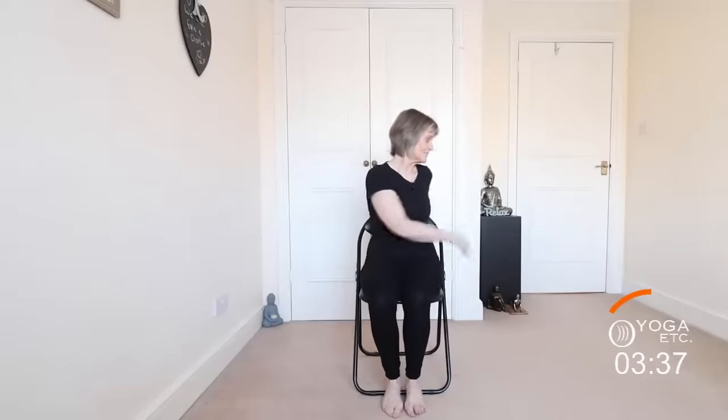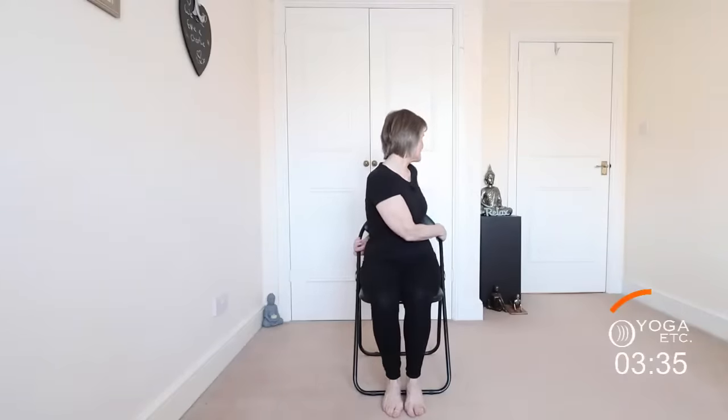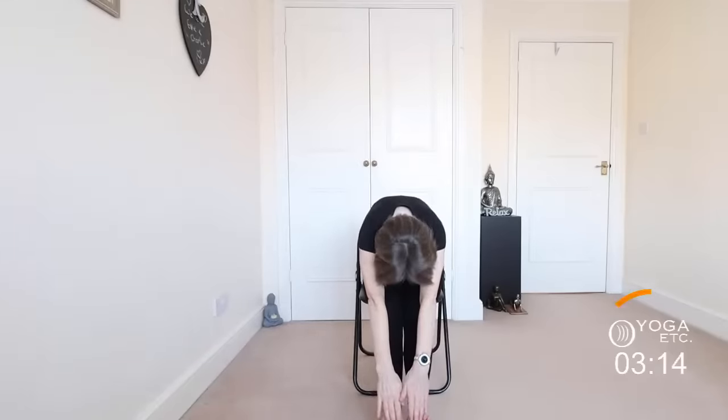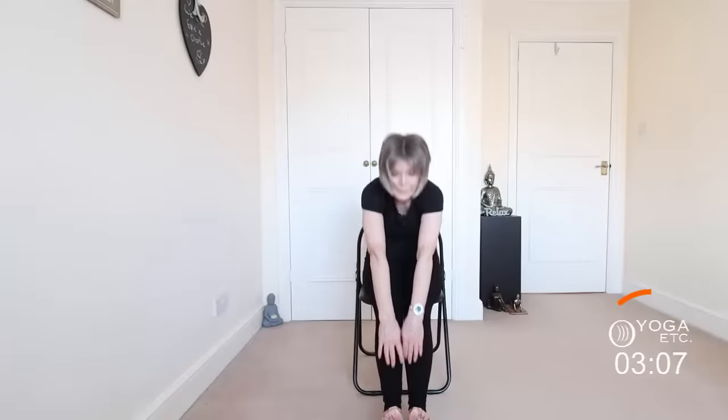And we'll do the other side — over the left shoulder — and coming back to the front. We're going to stretch up the arms, inhale, bring out the feet, and stretch forward into a forward fold, then slowly come back up.